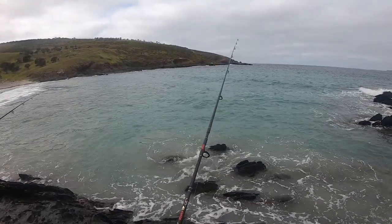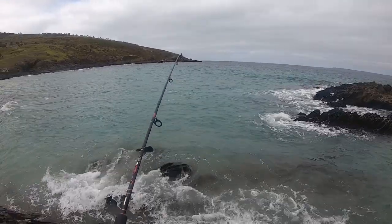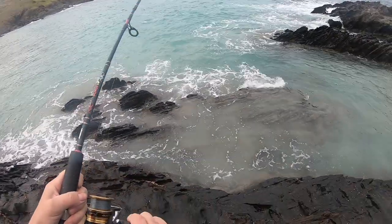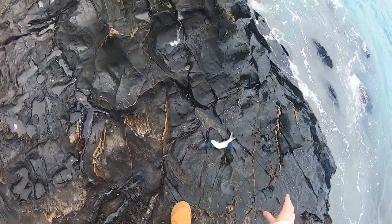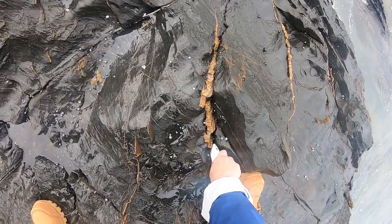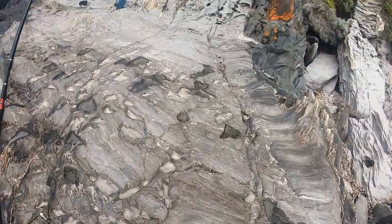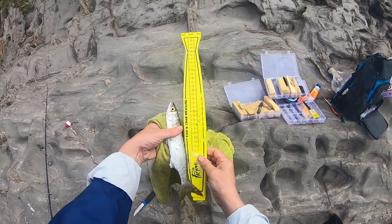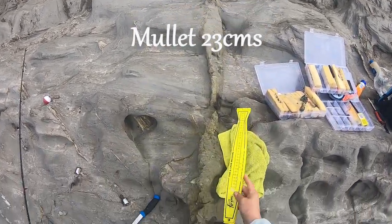I think I'm on again — yeah. Let's see what we've got. Just need to bring it in over the rocks. Oh, it's a little salmon trout — no wait, it's a mullet! It's a mullet. Trying to make a break for it, it was — a bit of a bugger. About 23, 24 centimetres. That's not bad — nice little mullet.